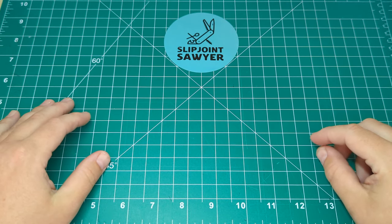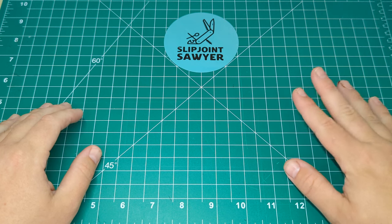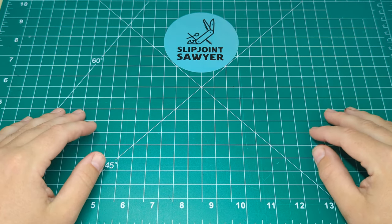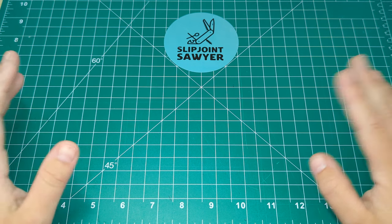Hey everyone, welcome back to the channel. Slip Joint Sawyer here. Today we're going to be looking at a Shatten Morgan knife. It's one I put out a short on in the middle of last week and asked you guys if you'd like to see a video on it. I had some great comments and responses, and the overall feeling is people would like to see a more in-depth review, so that's what I'm doing today.